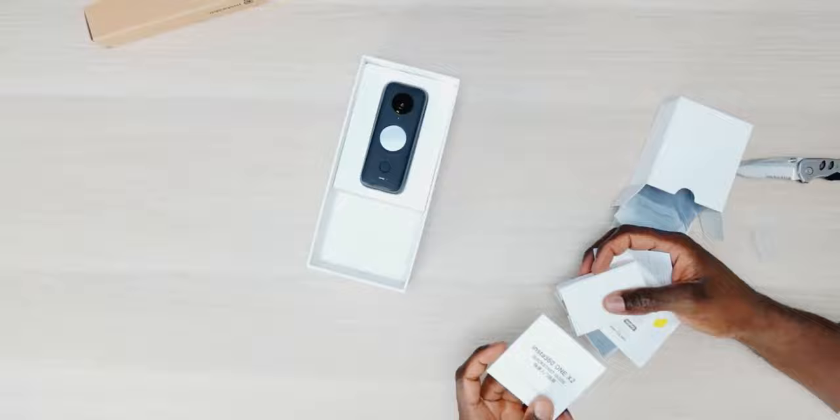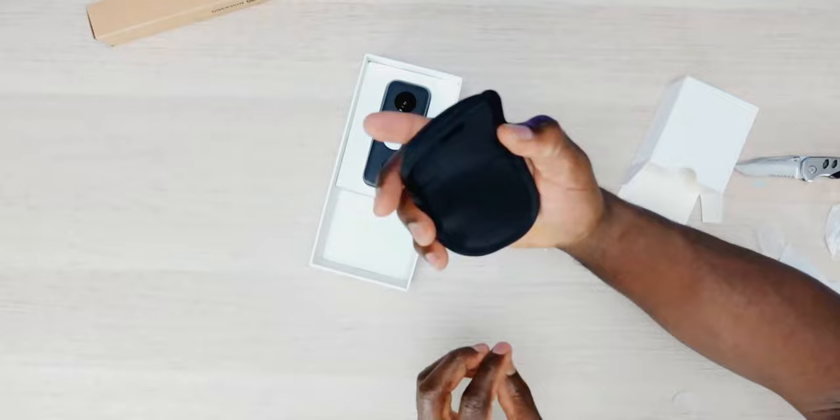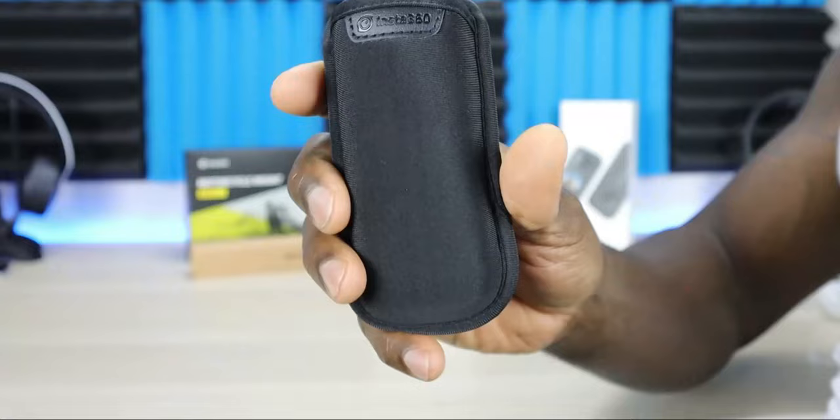On the inside there's also a micro SD card slot. In the box you'll find paperwork, warranty information, a quick start guide, a microfiber cloth, and a nice soft carrying case that protects the entire camera.